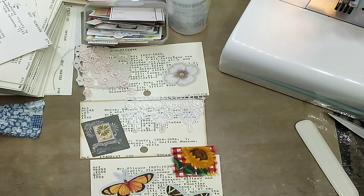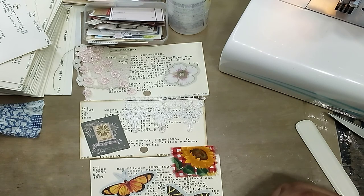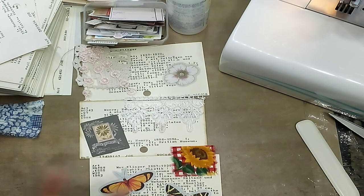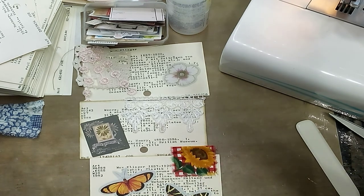So I like the way these came out and I hope you did too. If you have any of these vintage card catalog library cards, whatever they are, definitely take some out and alter them because they make great additions to any tuck spots and little pockets in your journals. It's a fun way to kind of just get a little creative. Thank you so much for watching and I will catch you in my next video — bye bye!